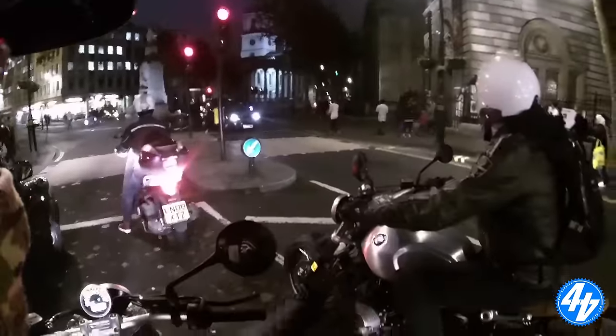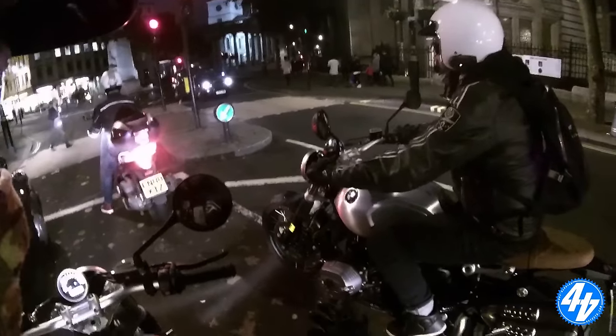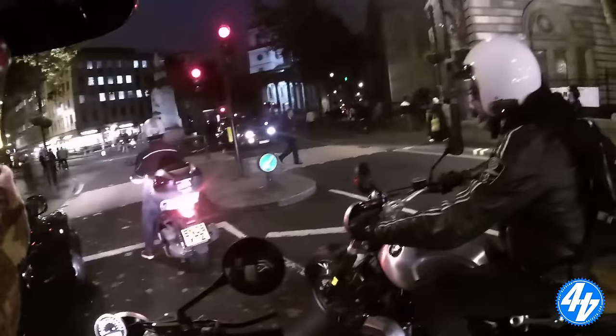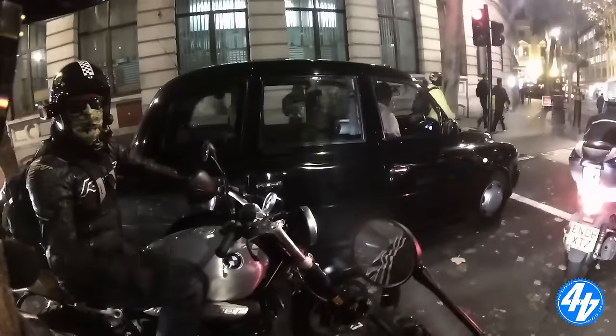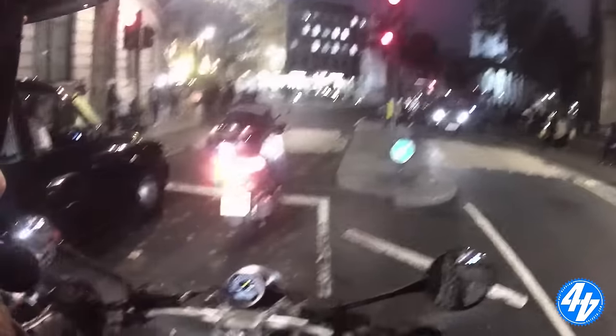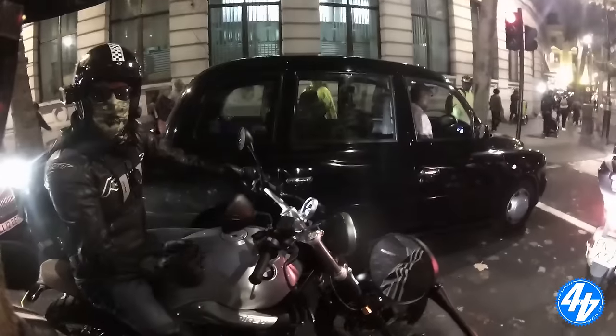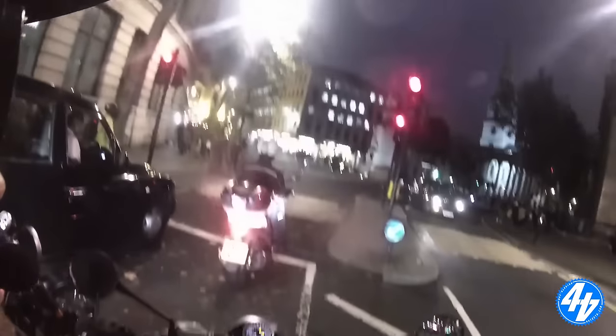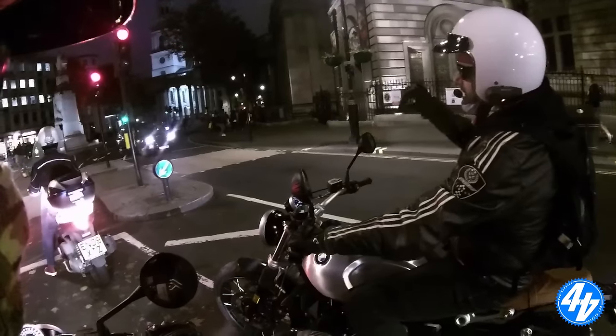And especially if you turn the traction control off, it does feel quite exciting — it's got that bit of excitement. It's not like an underpowered floppy thing — it's actually got a bit of bite to it. You can live on the edge a little bit if you want to. But ultimately, this bike is about what it looks like.